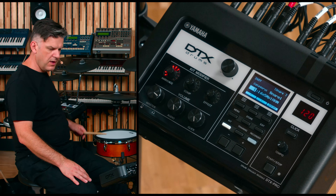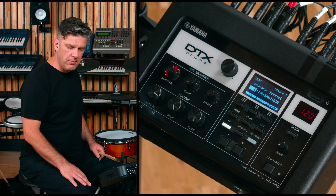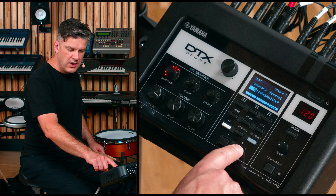So if I hit the snare drum, I can see that I am on sample 1 and I can easily change it to something different.